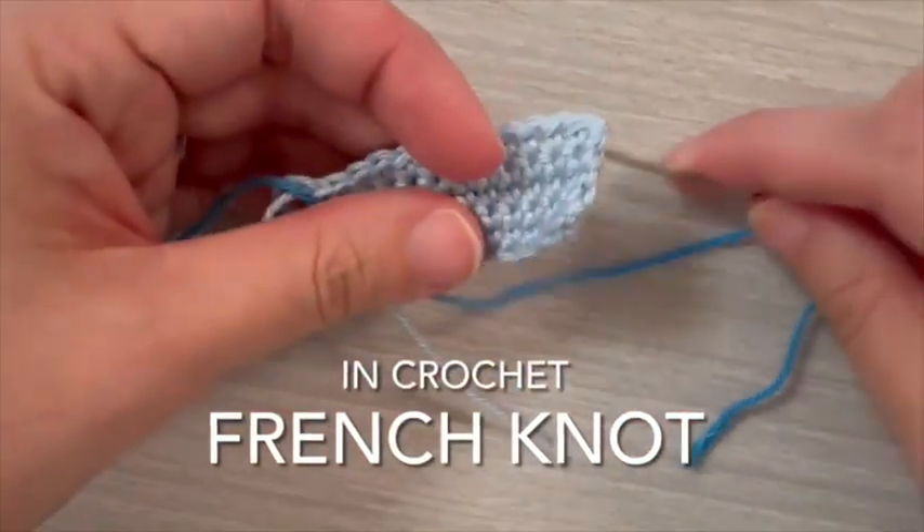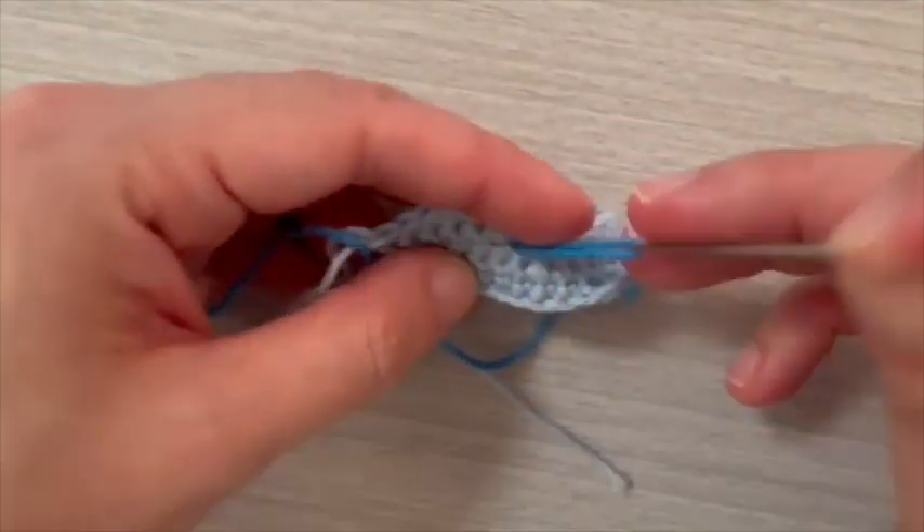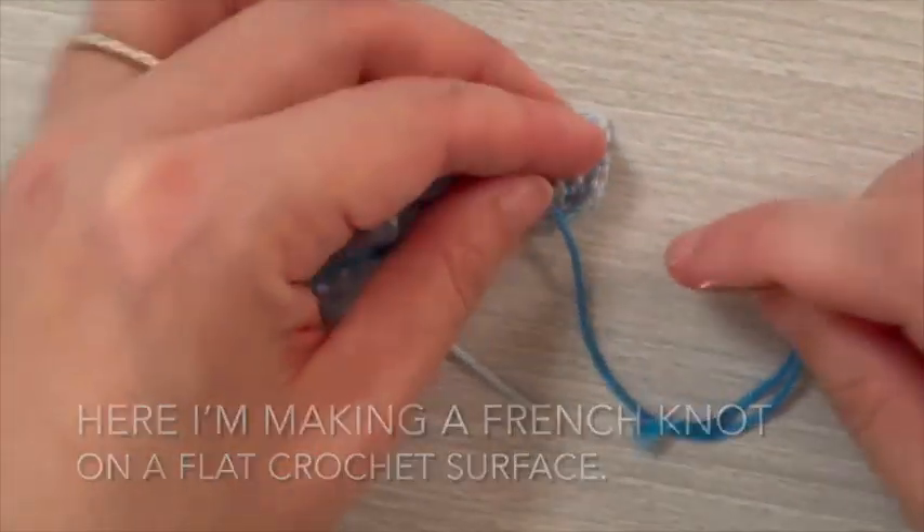Creating a French knot in crochet. Here I'm making a French knot on a flat crochet surface.